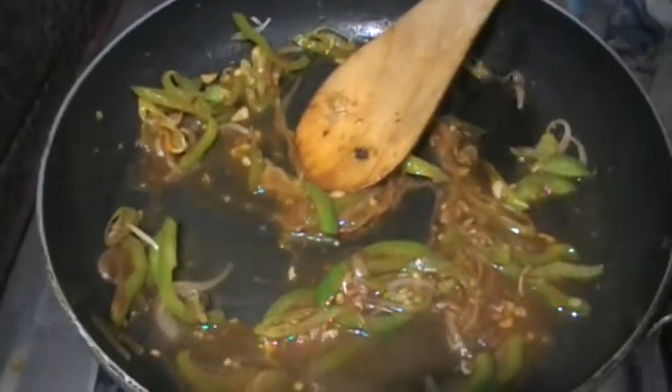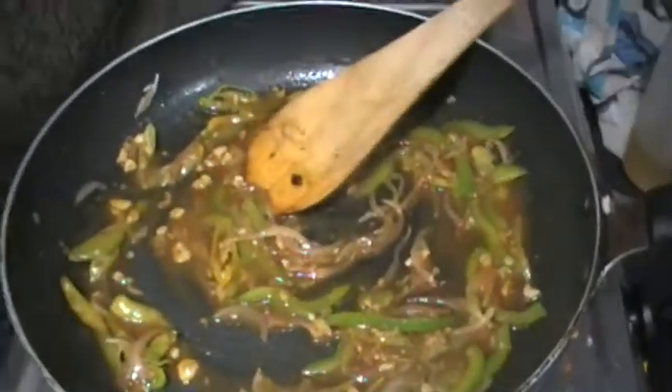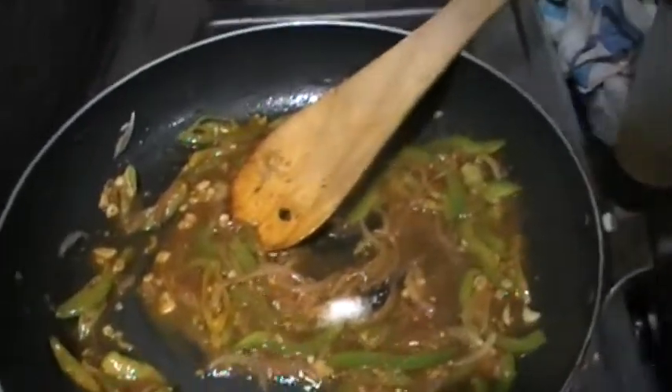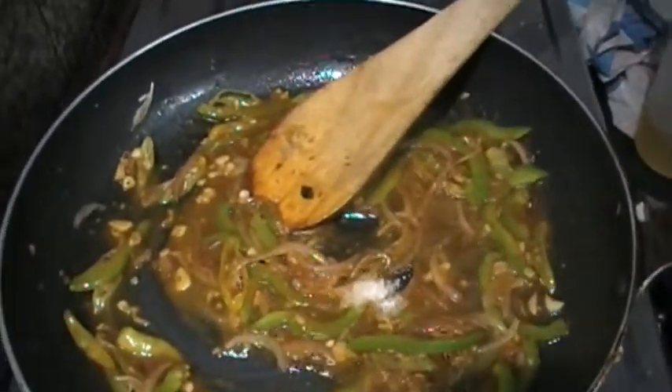This is our home style cooking. We will add the salt and cook for 2 to 3 minutes. We will add some salt to taste.